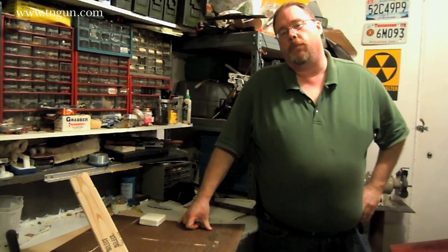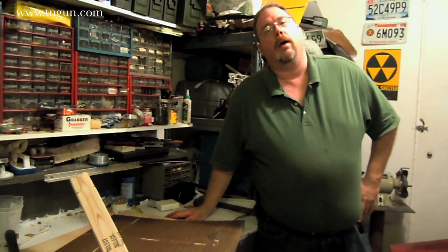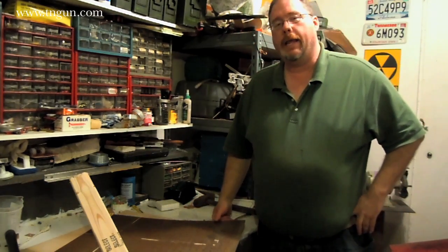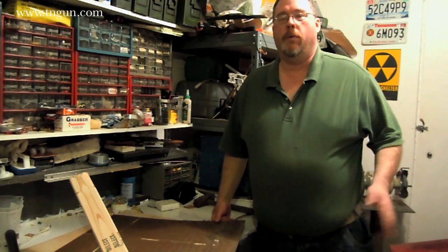Hey, this is Dave with The Shepherd School and what we're going to do today is we're going to make a do-it-yourself vacuum former so that we can mold thermoplastics. It's an interesting way to do kydex without having to use a kydex press, but it's for a lot of other stuff too — making molds or whatever.